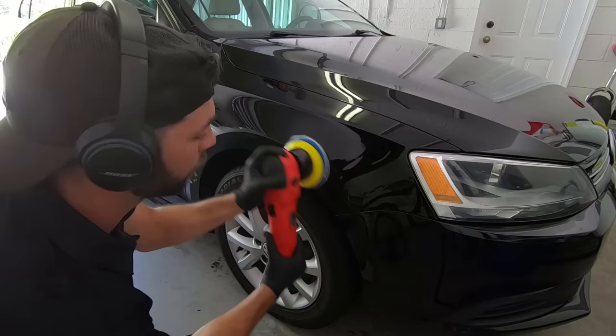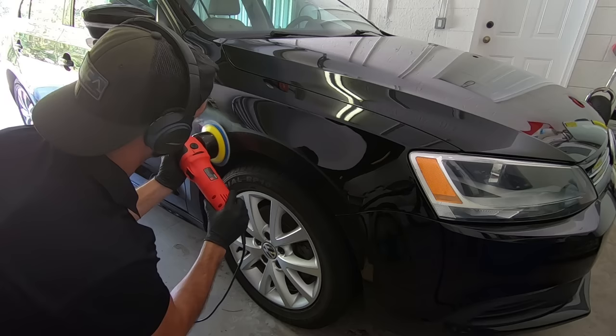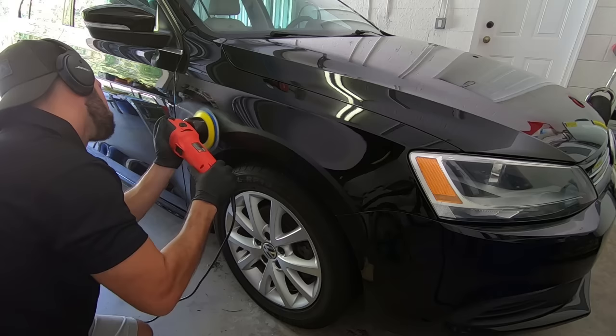Right there you see me using a pad brush, and what it does is it helps lift the bristles on the pad back up. After using it for a couple passes the pad will flatten and it will become a little less effective, so you want to stop and brush the pad every once in a while.